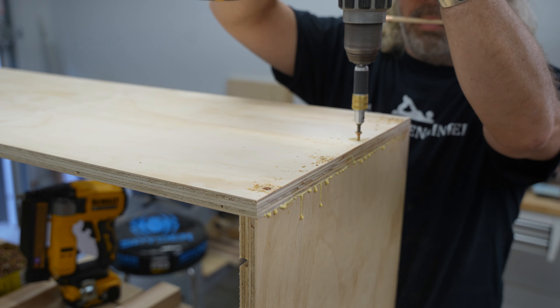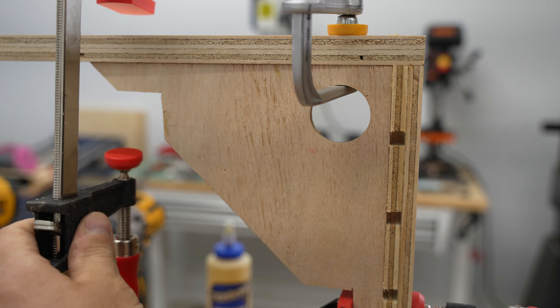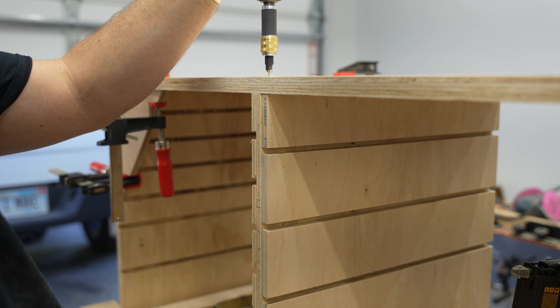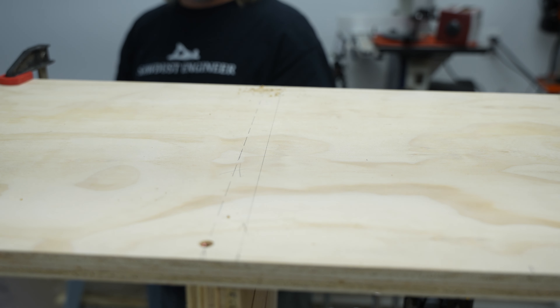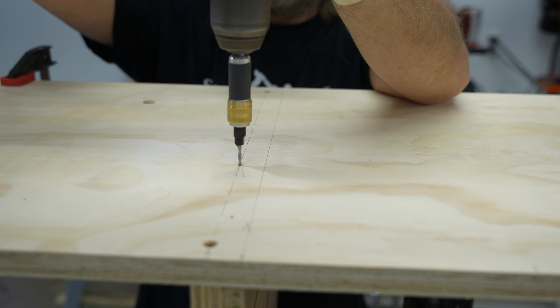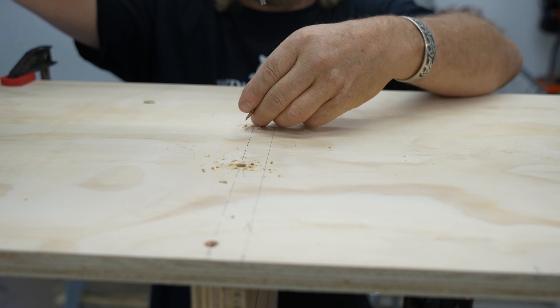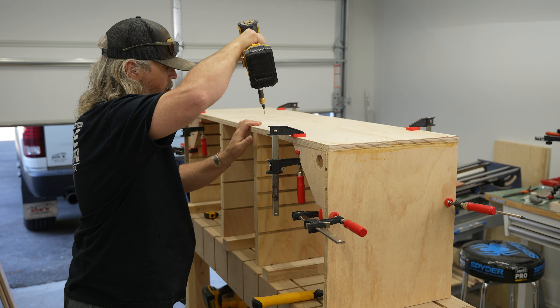I used some corner clamping jigs to hold the parts upright while gluing them, and then reinstalled those on the inside to keep everything as square as possible. I also chose not to glue the two inner supports — it's really not necessary, and it saves me the hassle of having to clean up glue and fight the pieces in while they're glued.